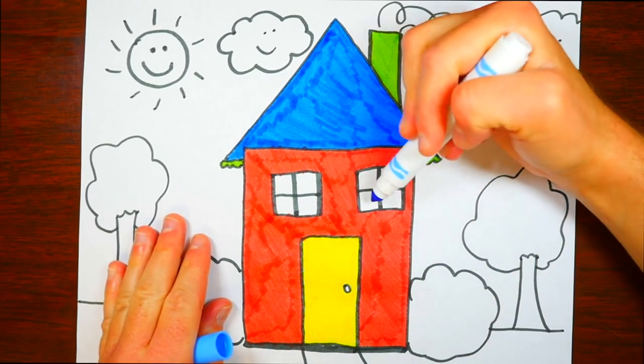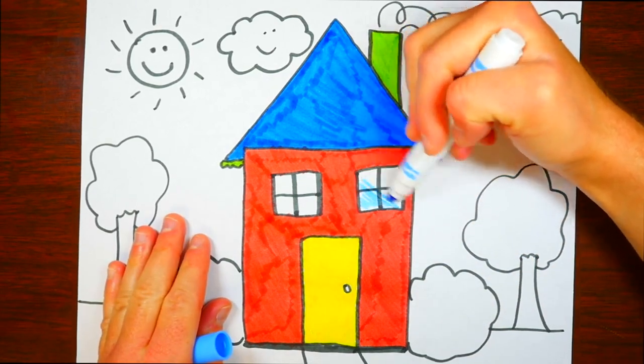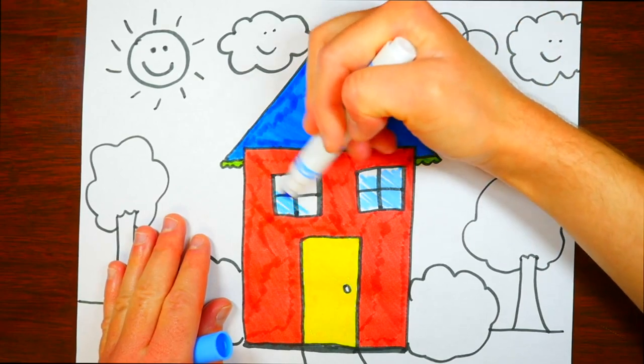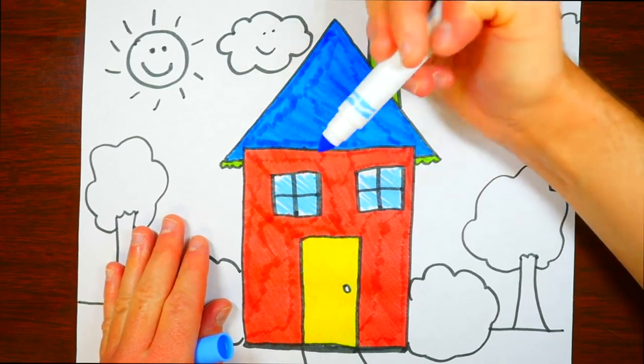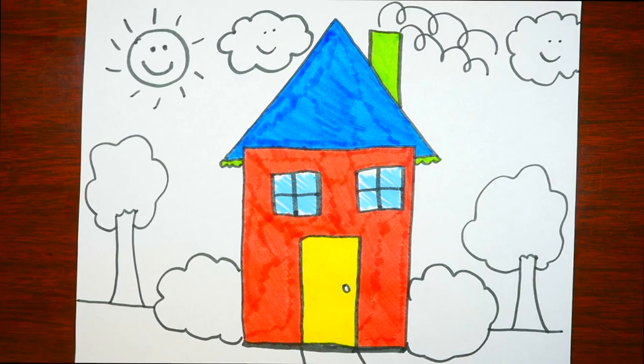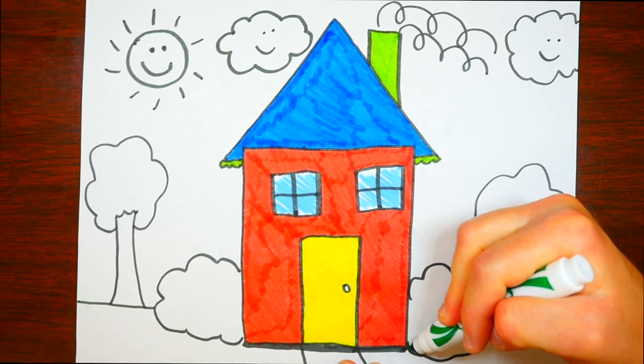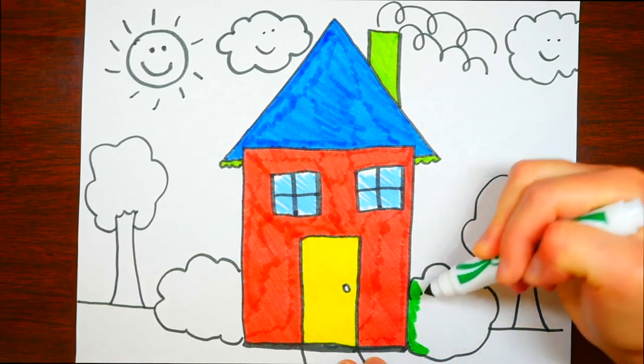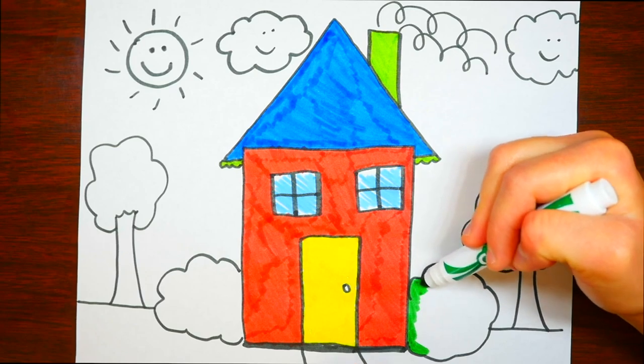Let's color in the windows with this light blue color. You know, windows are made out of glass — did you know how glass is made? Glass is made by melting sand and things like that. Pretty interesting!